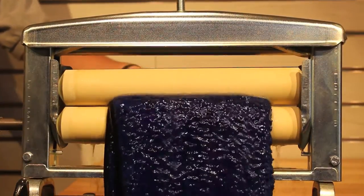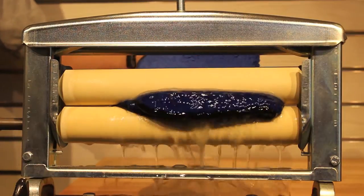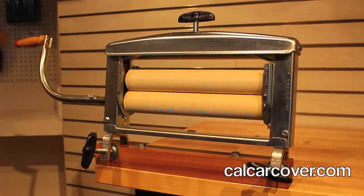To use, simply feed the towels into the rollers as you crank the handle. The pressure simply forces all of the moisture out of the towels. Repeat as necessary to continue using towels for drying.